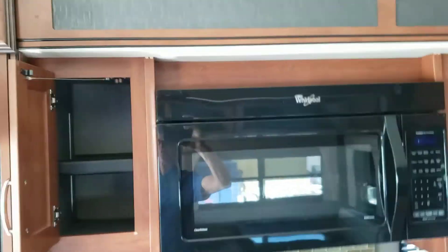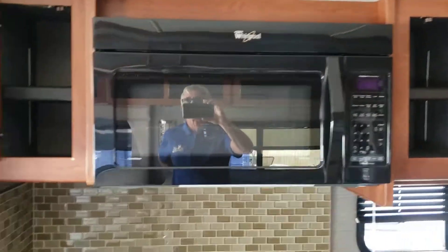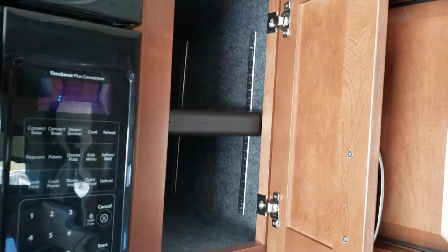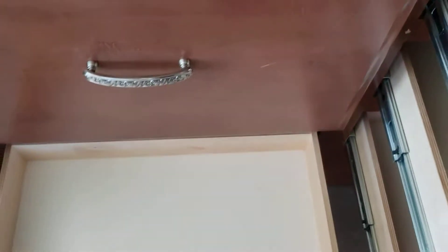Up above again you've got good storage above that chair. You've got a residential convection microwave, and storage on both sides — with adjustable shelves. It's solid surface countertop, a pullout spray, a double bowl under-mount stainless sink, good drawers, and a huge pan drawer right underneath the cooktop. No oven, since you've already got the convection microwave.